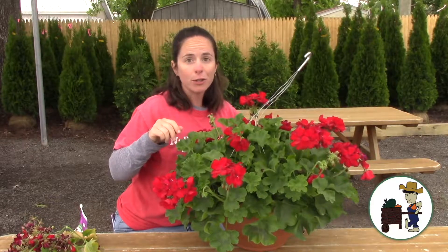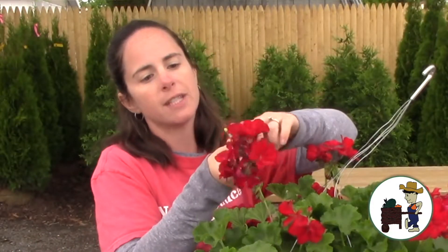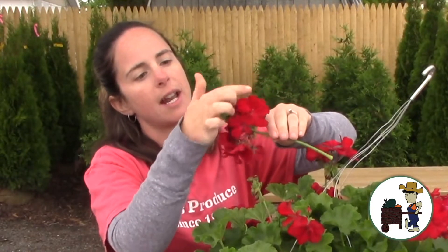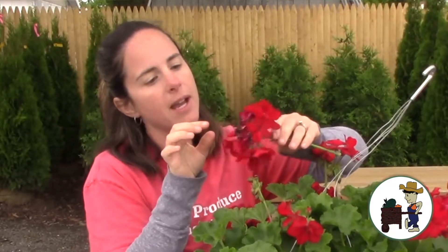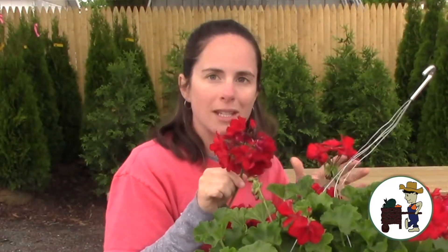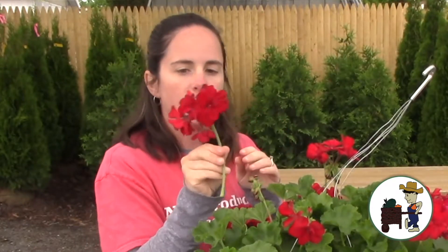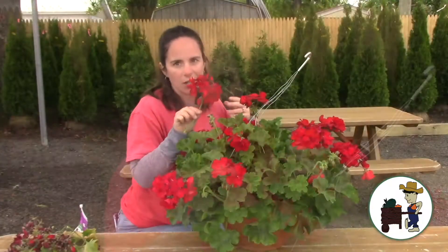It's easy. You're not going to hurt the plant. If you pick off something like this, this one maybe could have stayed on a little bit longer because these are still kind of nice — maybe gotten that a week from now. But it's not going to hurt anything that I pinched it off. So if you're going to let your kids do it, they're not going to kill the plant unless they're really, really rough with it. As long as they just do something like this, it's not going to hurt it.